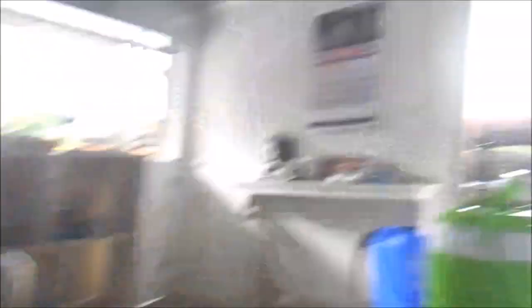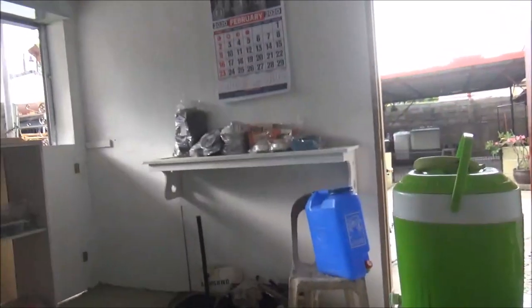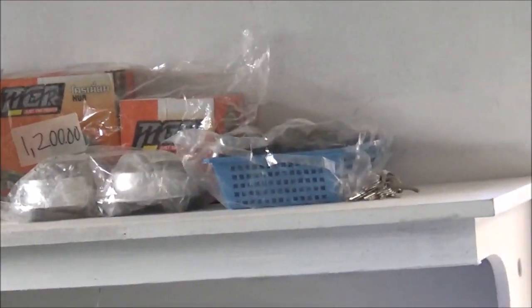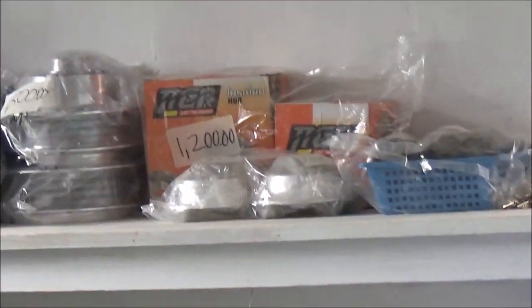Pinapagawa namin yung may harapan dyan, kala nila siguro sarado. Tapos yung mga iba namin, may benta rin kaming one set na pang XRM, tapos 155.